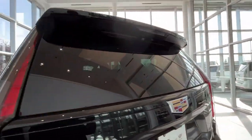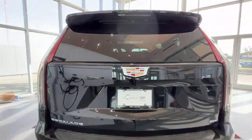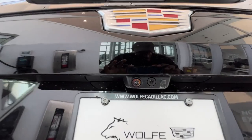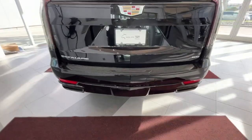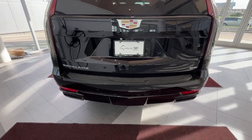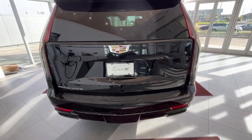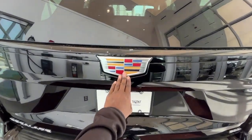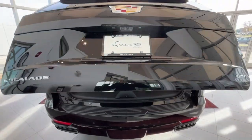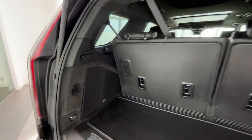On the rear you'll find your wiper blade hidden underneath the top tail light, as well as some more cameras for your 360-degree view. This does have black tip exhaust. Here's a view of the Escalade badge, and to get to your cargo area you just press the bottom of this emblem.